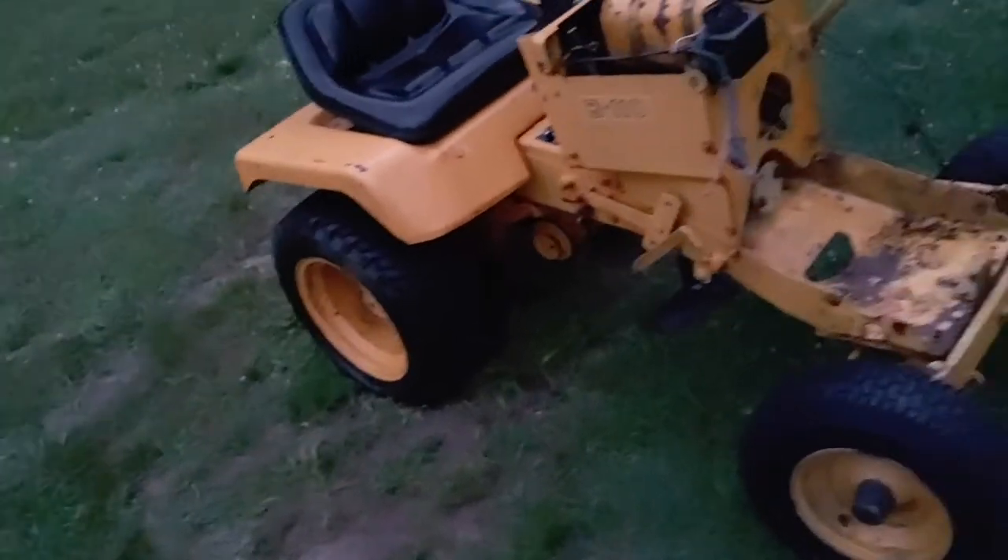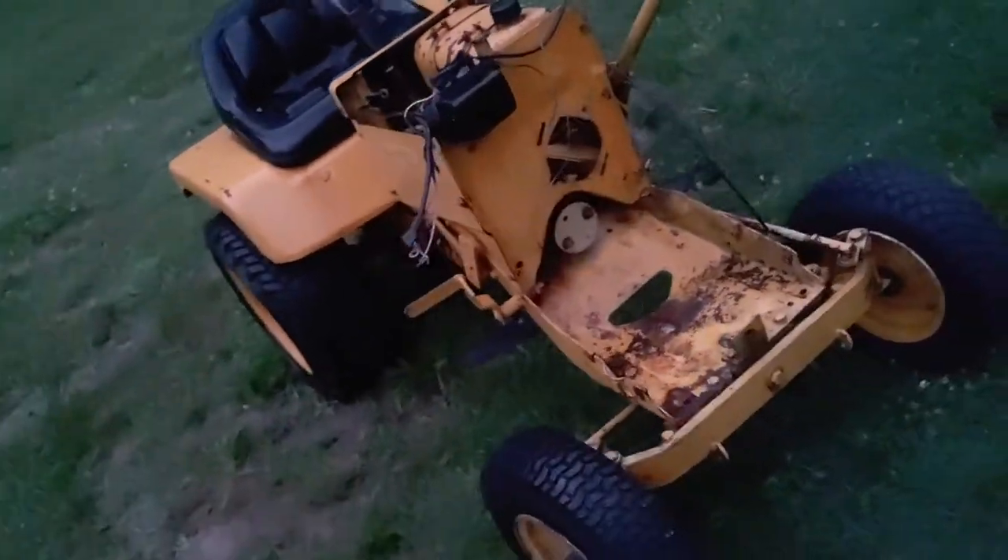It's getting dark here, so if you guys enjoy the video I hope you can give me some pointers. If any of you have a rototiller attachment for one of these, please let me know. If you're in the tri-state area — New York, New Jersey, Pennsylvania, Washington DC, or Virginia — shoot me a text if you've got a rototiller you need to get rid of for this Allis-Chalmers. I'm getting older and my parents aren't getting any younger, so I need something to rototill the garden every year.